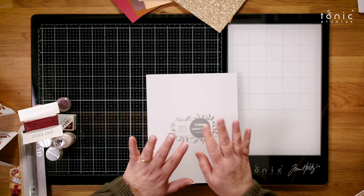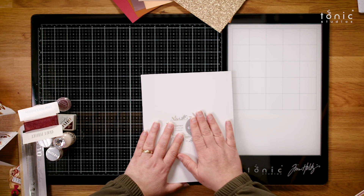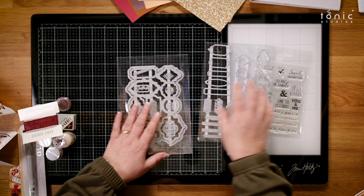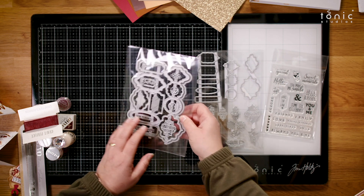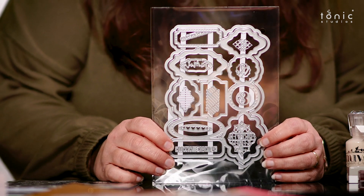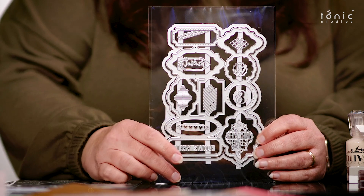And now we're going to look at the main event - the Die and Stamp Set. This month you get a binder again to keep all your bits and pieces in. This is quite a substantial die set and they're all going to fit in your Big Shot - the smaller die cutting machines. So you don't need an A4 plate machine for it, but it is quite substantial for a kit to have one big die like this.